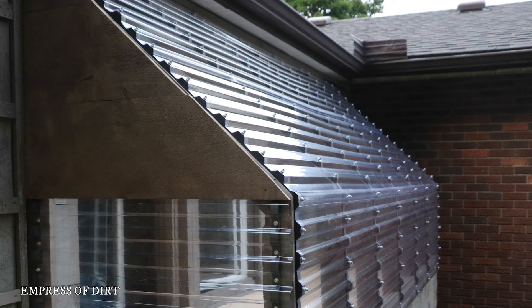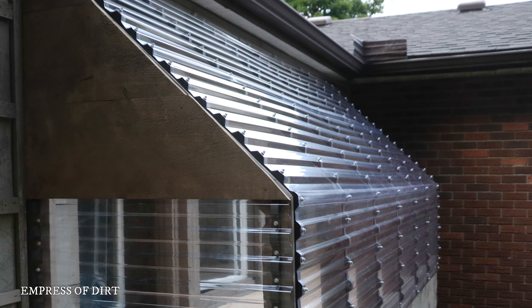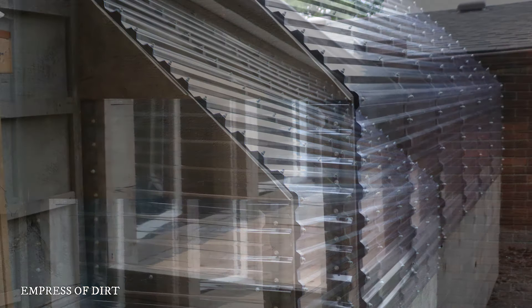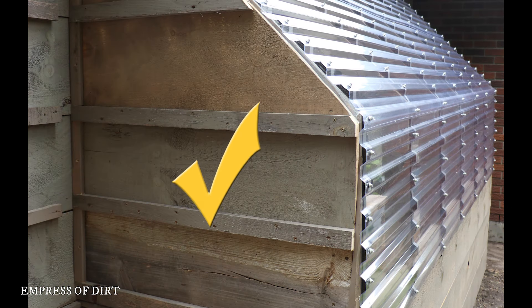My long-term plan is to add window vents at either end of the structure, but not until I see how things go this winter. Here you see a temporary end with a clear half panel. A rainstorm right after I installed it revealed some leaks, so I replaced it with wood for now and everything is staying nice and dry inside.